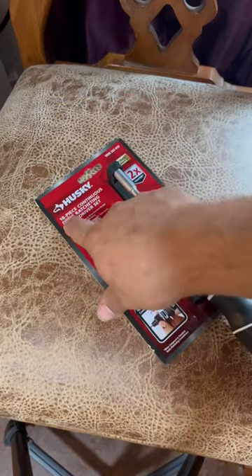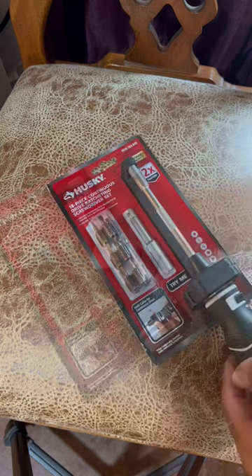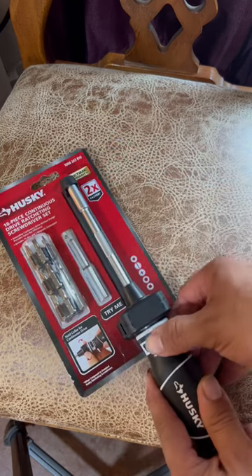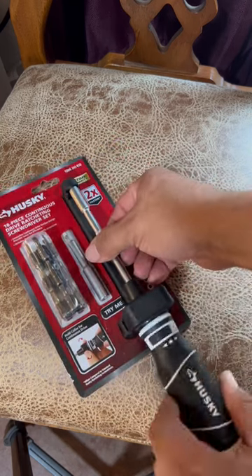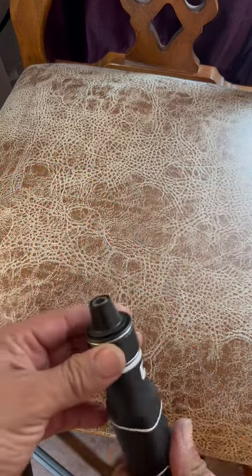Look what I just got — Husky 18-piece continuing drive ratcheting screwdriver set. So every time you turn it that way it ratchets. Oh, that's so cool. Sweet, that's cool!